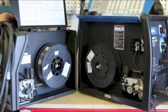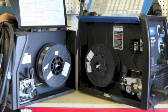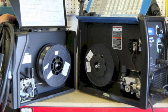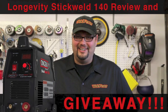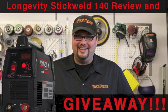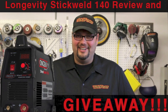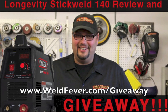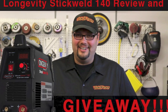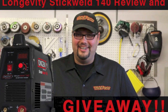I think we'll end it there. We've got a ton of information already, but I've got a lot more to go. Make sure you join me next Wednesday as I'll continue with this discussion on MIG welding troubleshooting. Don't forget we are knee-deep into our Longevity Stick Weld 140 giveaway — taking entries until April 15th. Log on to www.weldfever.com/giveaway to enter today. Thank you very much and I look forward to seeing you all next Wednesday.